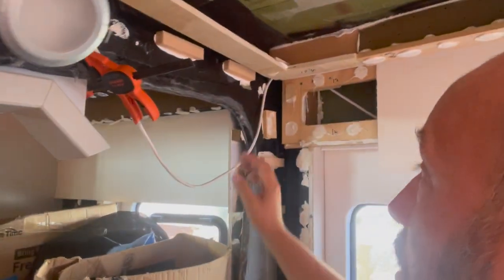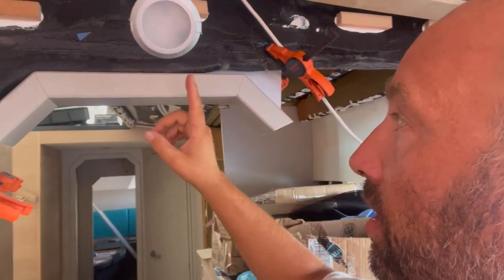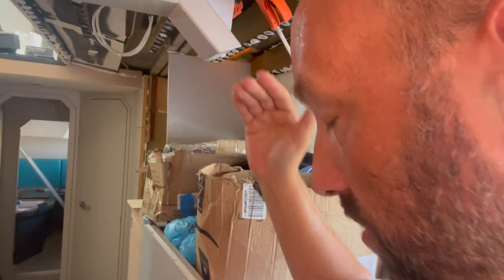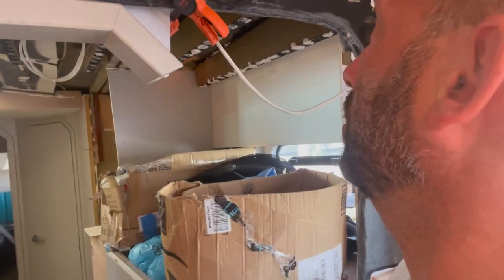There used to be a wall and a doorway that had to be taken out to inspect the bulkheads. If you're interested in seeing the structural grinding and glassing work that was done before this point, check out some of our previous videos on our channel. I'm just trying to figure all that out in order to make the right cuts and put it all back.